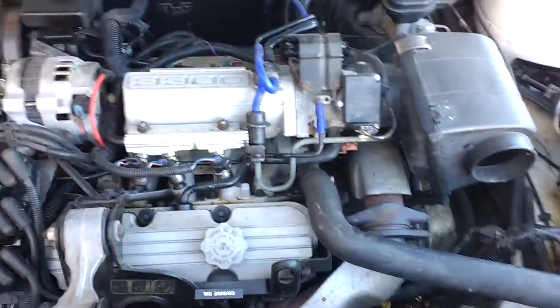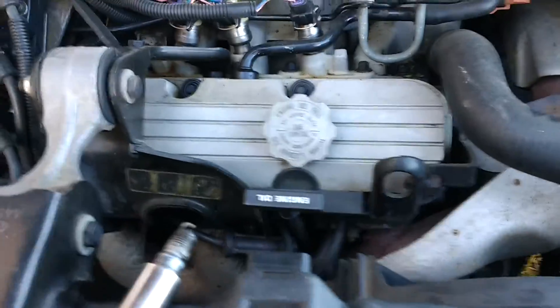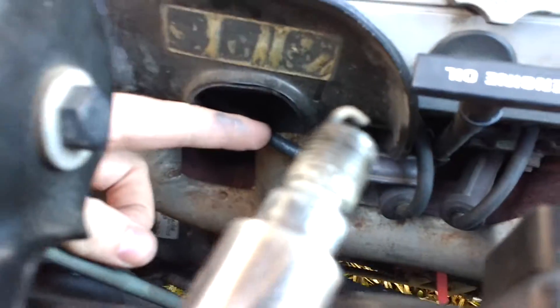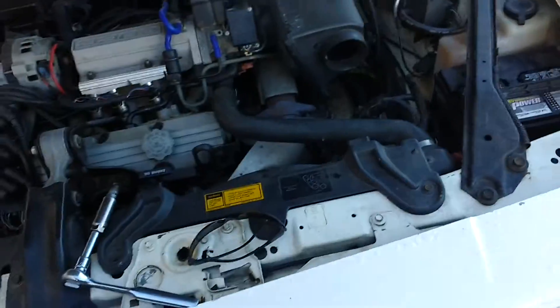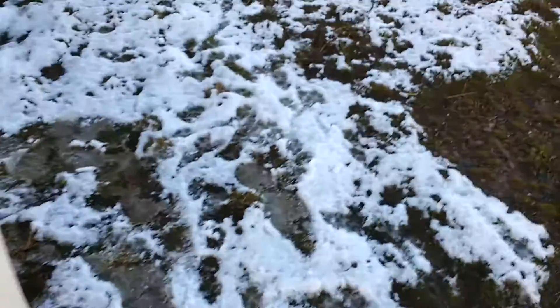This is a follow-up video to my relative backyard compression test. That test was the sound of a good engine. I have now removed the number one spark plug and disconnected it, so there should be a significant difference in the sound of the engine while it's cranking. Let's do another test here.